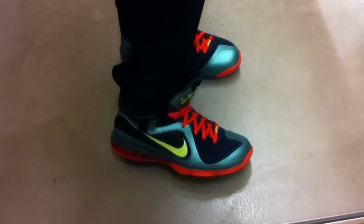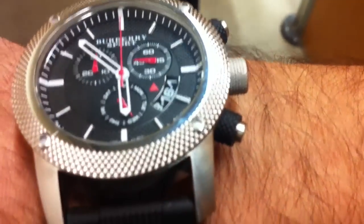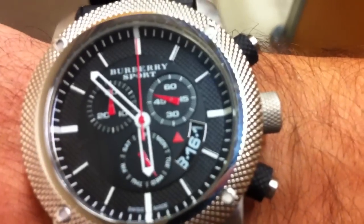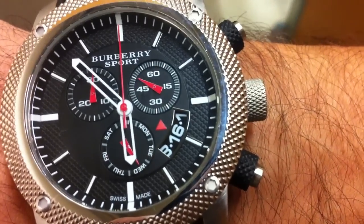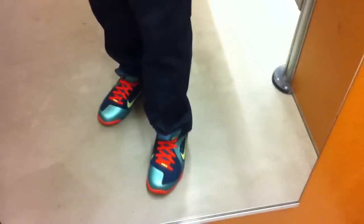These definitely look good with jeans. Go ahead and show you my watch today — wearing my Burberry Sport timepiece. Get a close look at that face; it's got a metal face with a rubber band. The band says Burberry, and also the clasp right there says Burberry Sport. I really love this watch, goes with a lot.